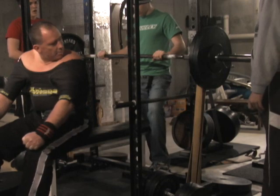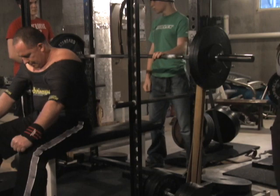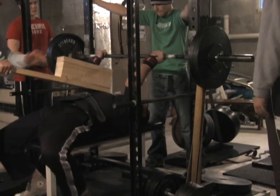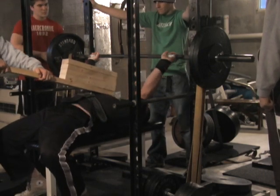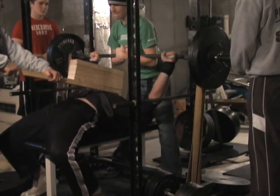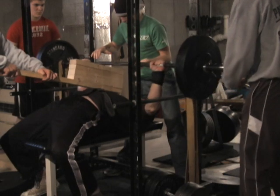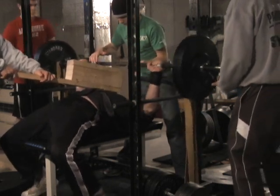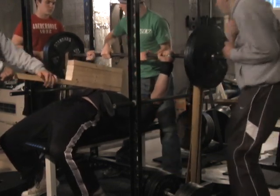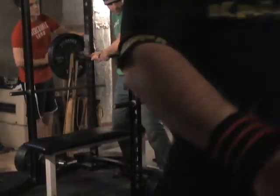Another 50 pounds, 235 bar weight for my five board. One, two, go. One, two, go. One, two, go.